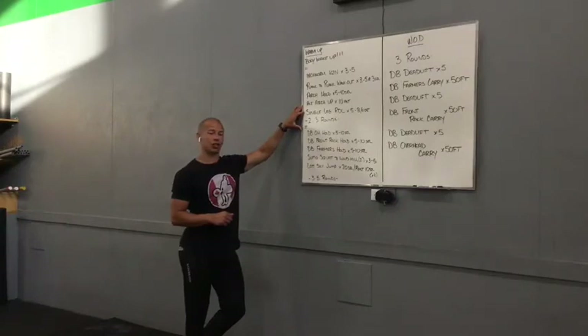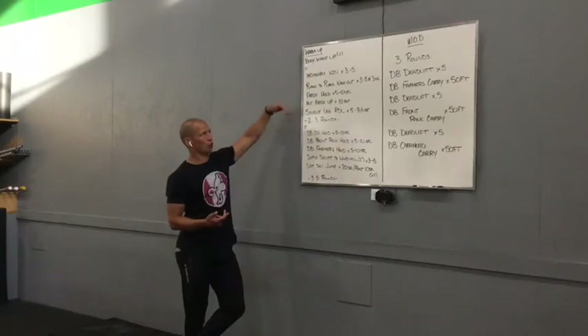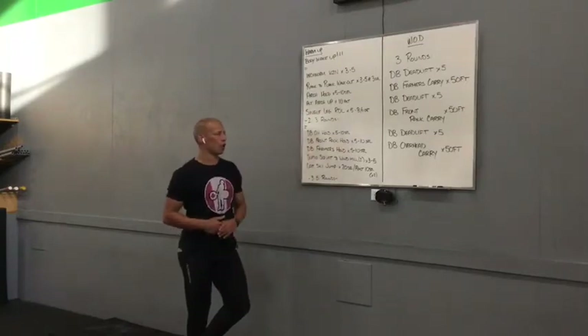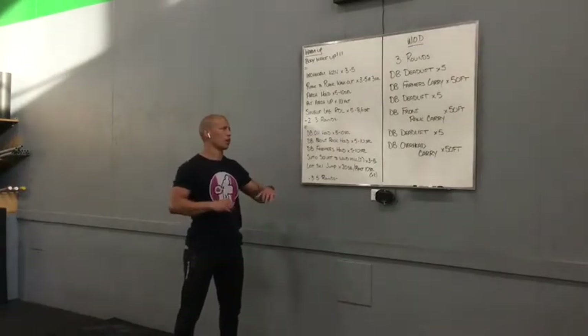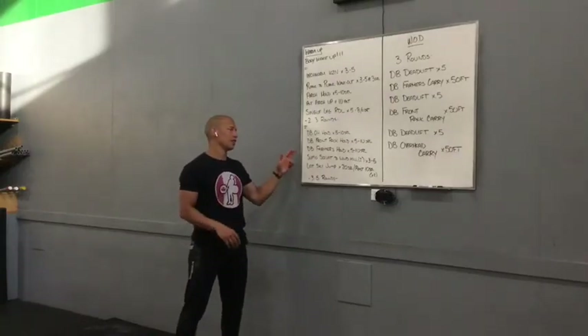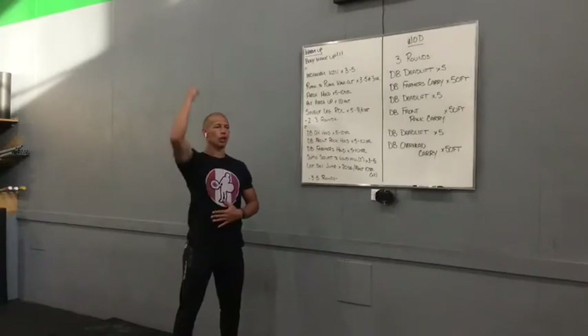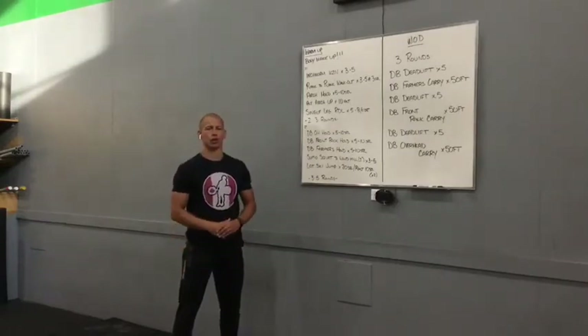Finishing off with a single leg RDL or back scale, depending on what you're more comfortable with — five to eight reps per side with a relatively light load. We're just using it to heat up the hamstrings for what's to come. Two to three rounds of that piece, then we're going to move into the bottom piece. We're going to work on some holds — even if you're walking, we're going to work on some holds. Dumbbell overhead hold, five to ten seconds. Dumbbell front rack hold, five to ten seconds. And then a dumbbell farmer's hold, five to ten seconds, with the goal of going into each one as we come down the chain.